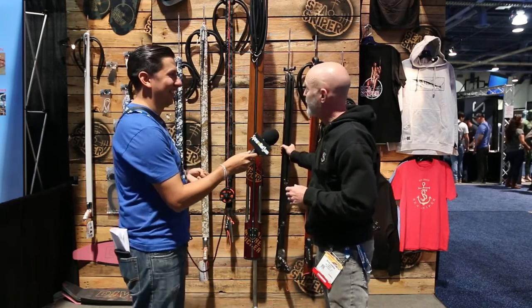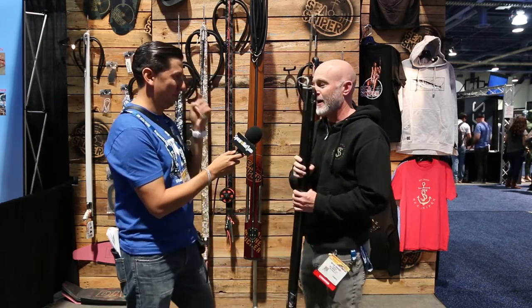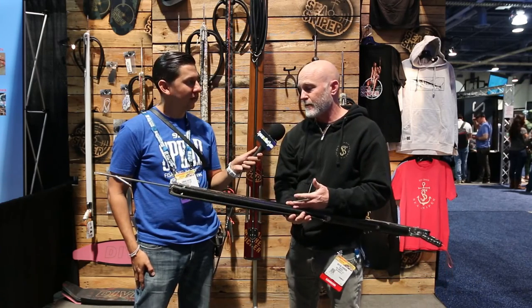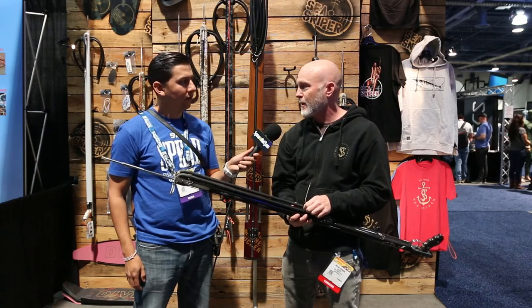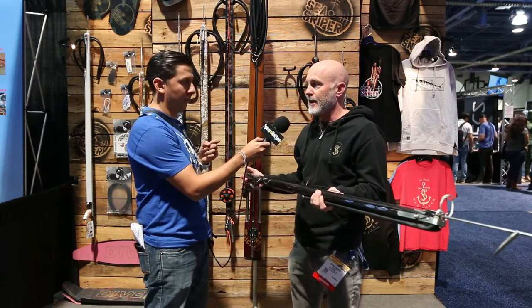The one everybody's been waiting for is the Holy Roller. Rollers have been out for a while, but Sea Sniper worked tirelessly to get it completely dialed in, with extensive testing by Brian, Chris, and team member Alex Renaud — including pool testing with great results. It comes in two finishes: carbon fiber in black or carbon fiber in silver. It's a single-band roller using a 9/16 small ID band, offering great penetration, amazing accuracy, and zero recoil. It retails for $925 on the 110cm and $899 on the 90cm.